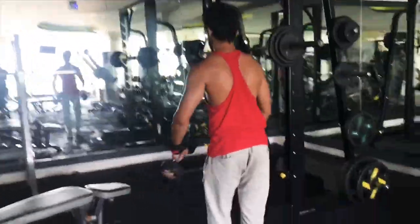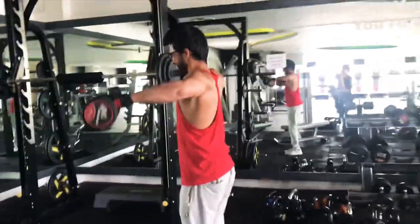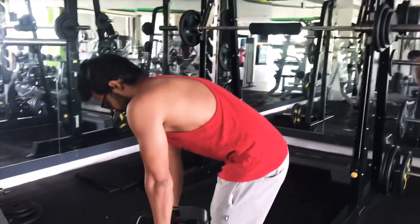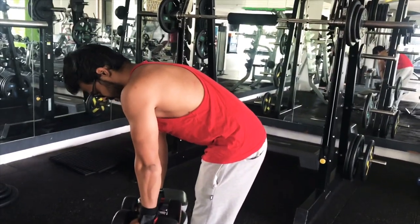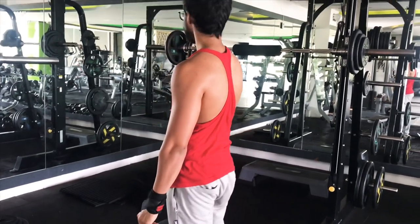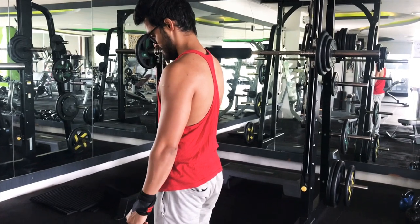Rest-pause training involves one all-out set for 12 to 20 repetitions, followed by a few smaller mini-sets with just 10 to 15 seconds of rest in between. Because 10 to 15 seconds of rest is very short, you will likely only be doing 4 to 8 reps for your mini sets. This taps into your maximum muscle fibers during those last few really tough reps.